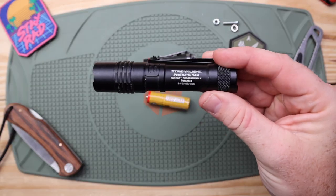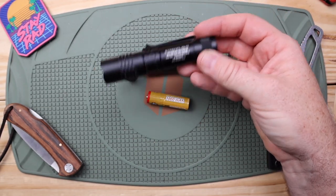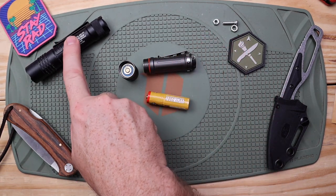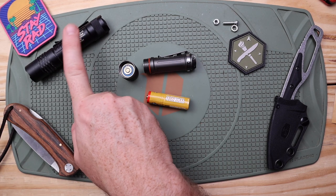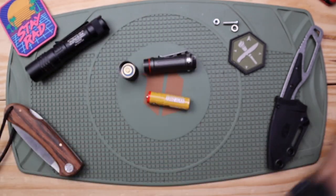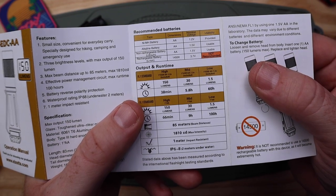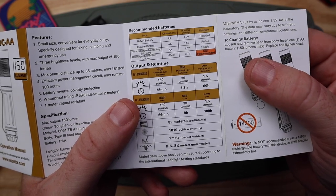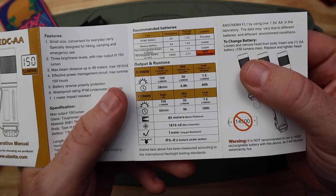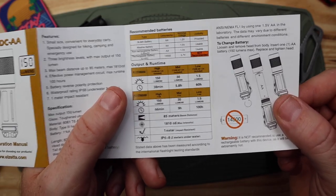The Streamlight ProTac runs on a CR123 — and you can get rechargeable CR123s — it is slightly larger and about an ounce heavier, but about the same price. On high with the rechargeable battery it comes with, the Elzeta gives 150 lumens for 38 minutes. Medium is 30 lumens for 5.8 hours, and low is 1.5 lumens for 60 hours. With a normal alkaline or lithium AA the lumens stay the same but runtime almost doubles: 66 minutes on high, 9 hours on medium, or 100 hours on low.